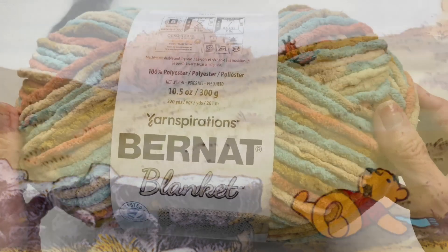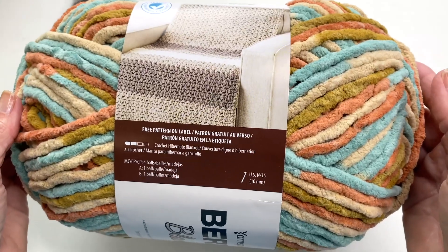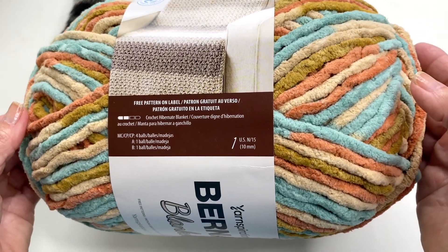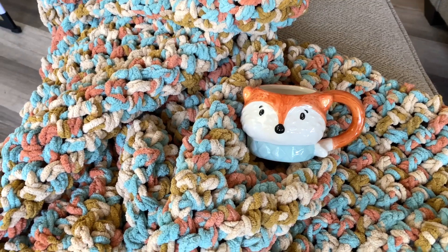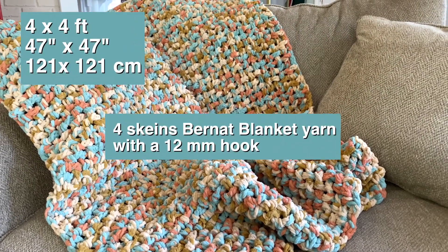Fall is fast approaching and when I saw this yarn I couldn't resist the autumn colors and knew it would be perfect for a make-in-a-day crochet blanket. The blanket you see here is an oversized throw blanket measuring approximately four by four feet, and I used four skeins of yarn.